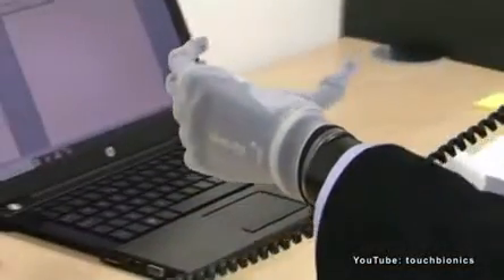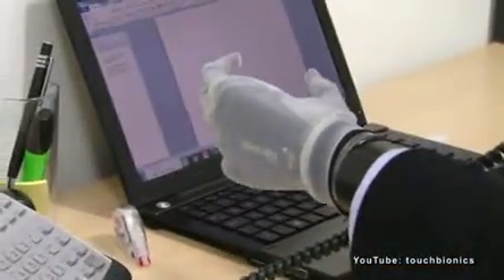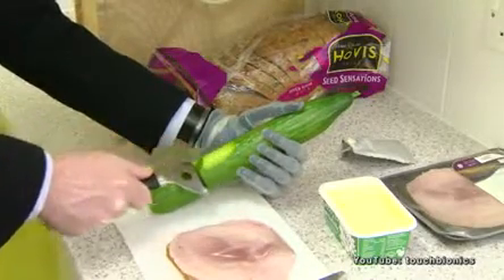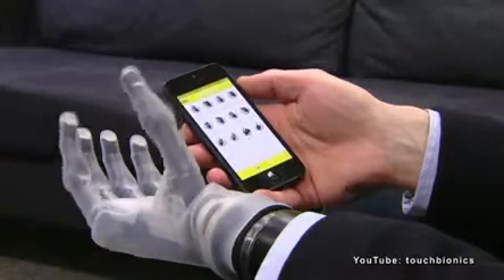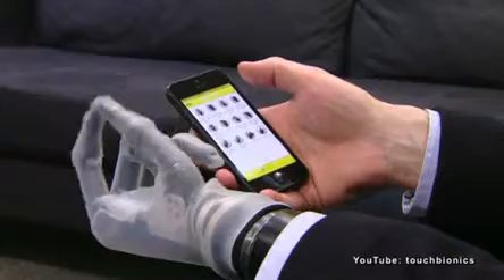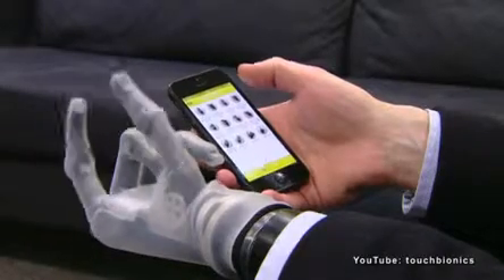The ease of use — not only in terms of controlling it with the muscle signals, but also the app that not only allows you to configure the different parts of the hand, but also to activate certain custom grip modes on the spot.